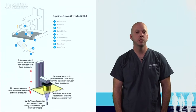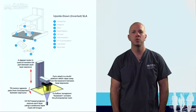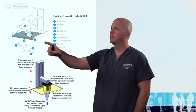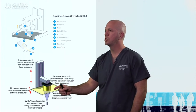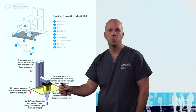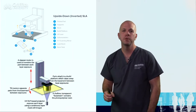A DLP printer works differently to an SLA printer — it works more like an overhead projector. Unlike the SLA printer, which prints by tracing, the DLP printer works as a projector. This means that each layer is printed as one, which leads to higher levels of accuracy and also a faster print.